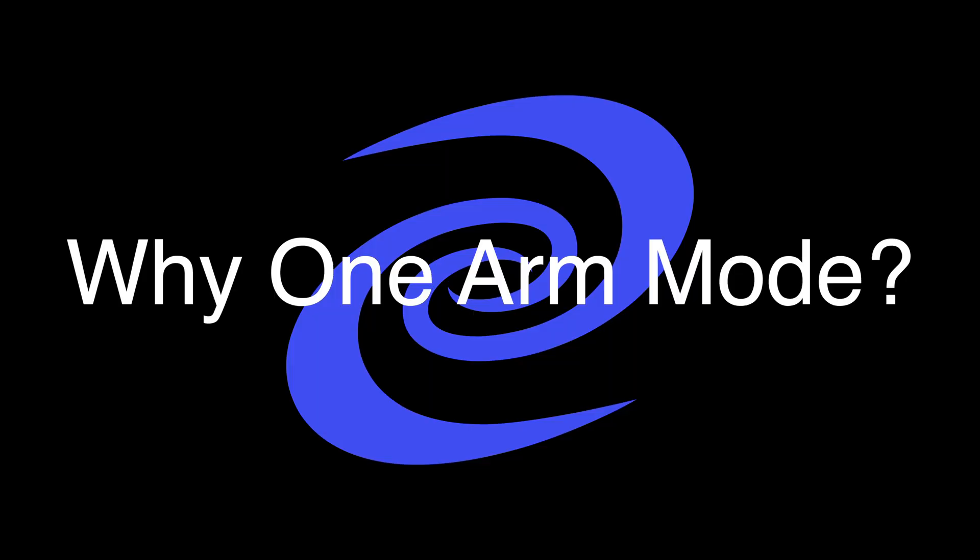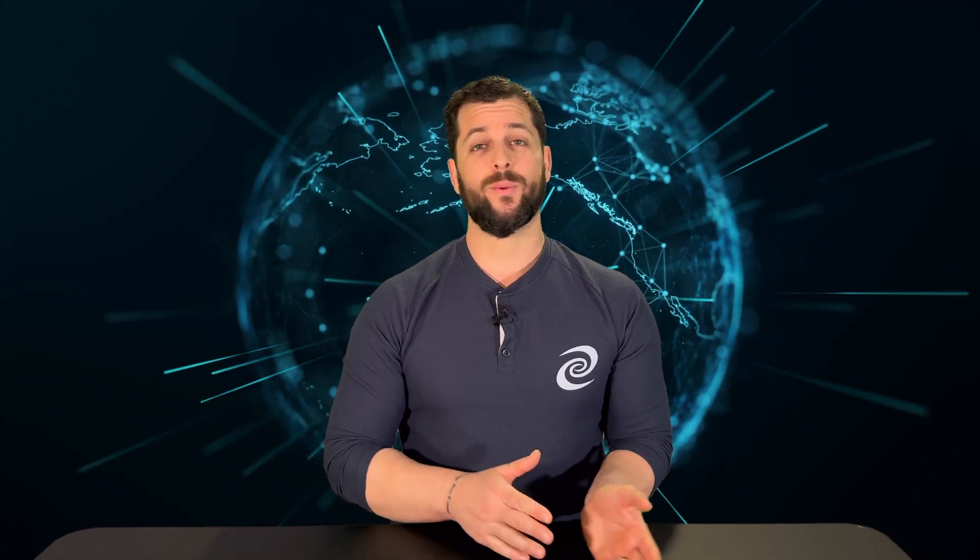Hello, I'm Jason from the Deeper Network and in this video I will show you how to set up your device into one arm mode. You may be asked by technical support to put your device into one arm mode for further investigation. This will take it off of your network but allow access for technical support to push any kind of updates or fixes necessary for your device.